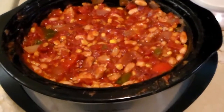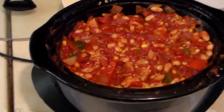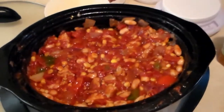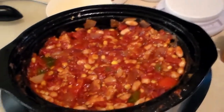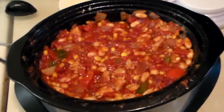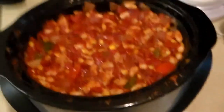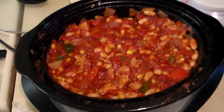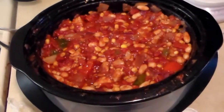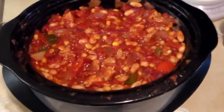Alright, there it is — all mixed up and ready to sit for 3 to 4 hours on high or 7 to 8 hours on low. I'm about to go to work so I'll go ahead and set it on low for 8 hours and let that cook. After work I'll scoop it up and get it into freezer bags.